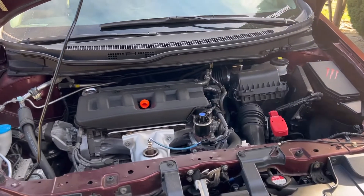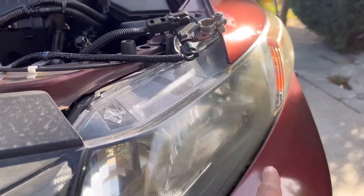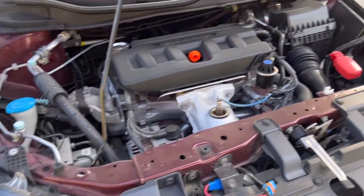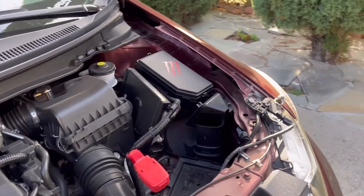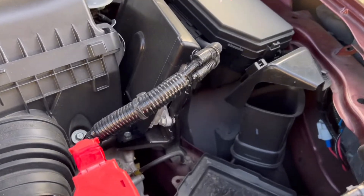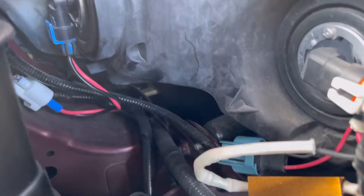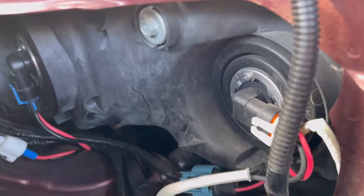How do you remove the headlights on a 2012 Honda Civic? I think it's the same for any 2012 to 2015 Honda Civic. I removed the battery — it's over there — so I have a lot of room, which makes it much easier to explain how to take it out.